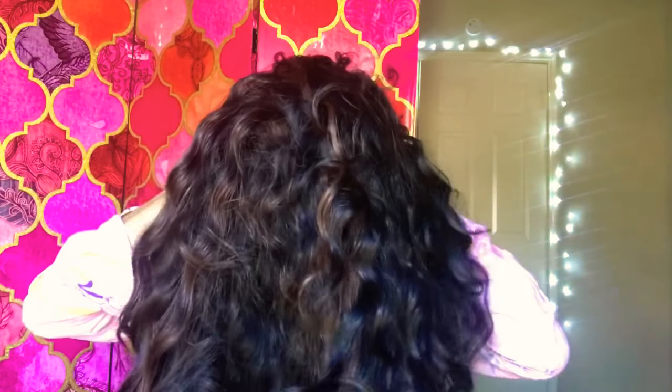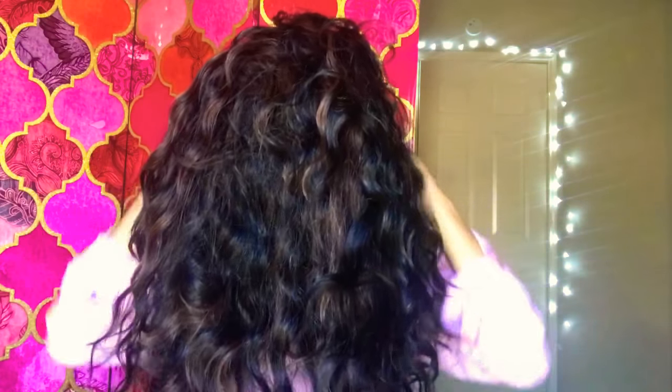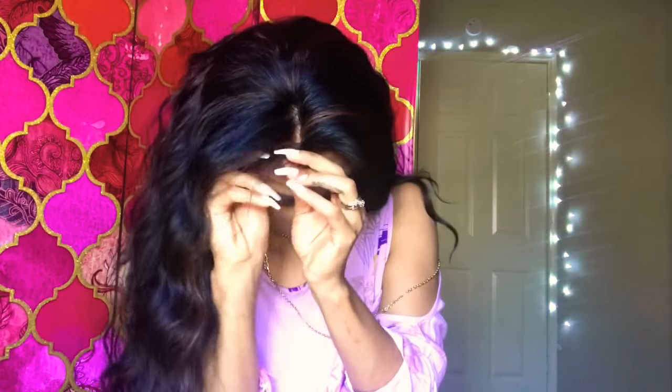We're just gonna slap this wig on — just slapping it on! I am using the comb attachments. Wigs straight out of the box always look crazy, so if you're like me and you want to really upgrade a little bit, you've got to customize these wigs. It does come with a good amount of lace on it.